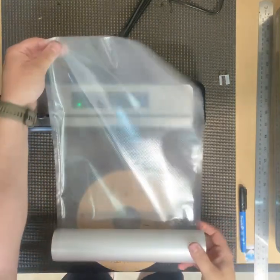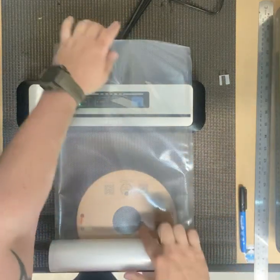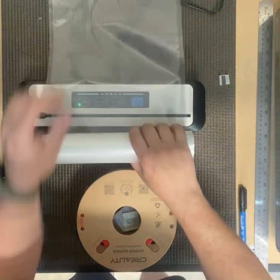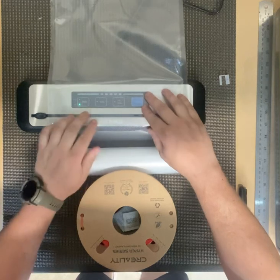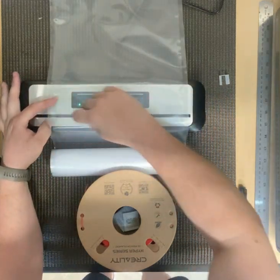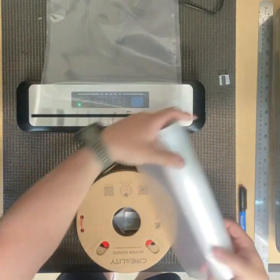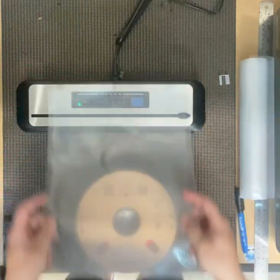Got our real material, 280 millimeters wide, I'm going to go 350 millimeters in length, so put that on here, slice it through, bag off to the side.